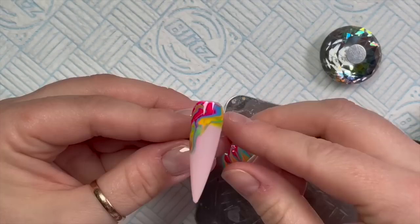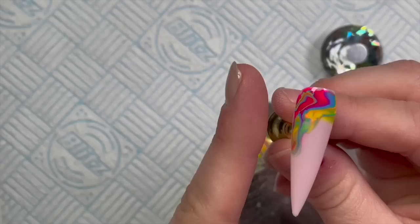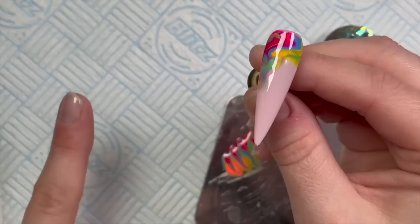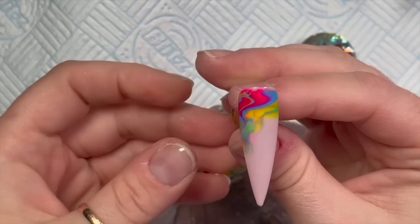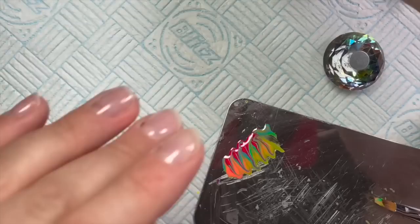Someone asked does this make the nails bulky. What you can do is use a gloved finger or a lint-free wipe - press it up against the side of the nail where the marble is and pull off, which takes off some of that excess gel polish. Don't do it with a naked finger. I'm going to do the other side as well - this is a do as I say, not as I do situation. You should never get uncured product on your skin.